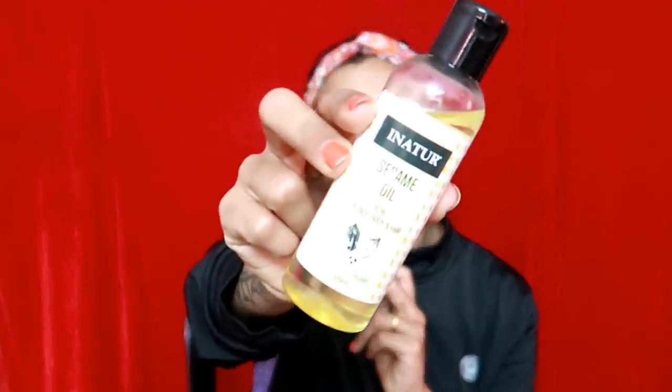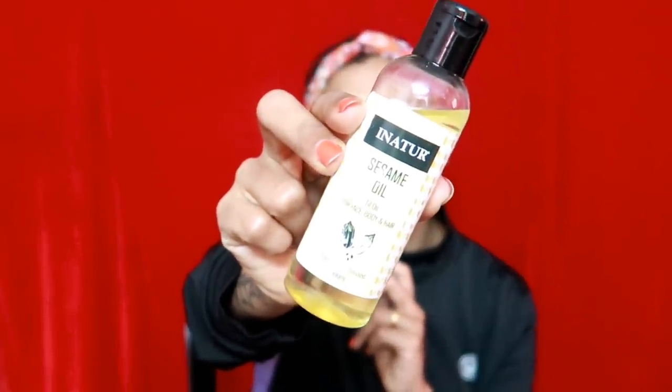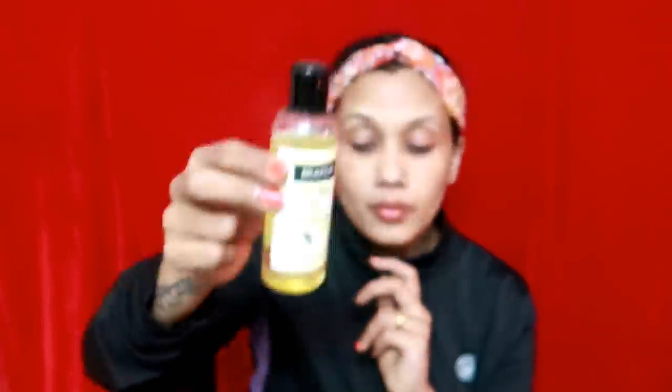Now I am going to use this — in nature, sesame oil. This oil is cold pressed. I am going to use it in full nutrients.